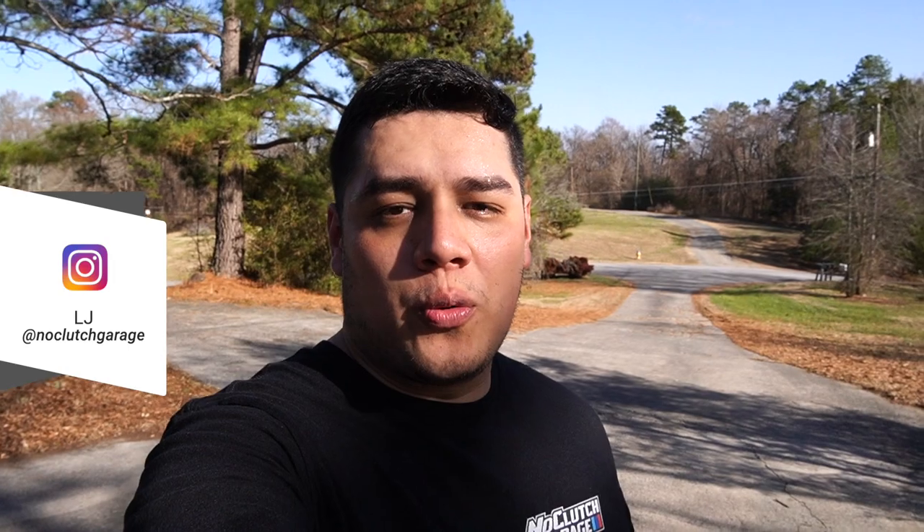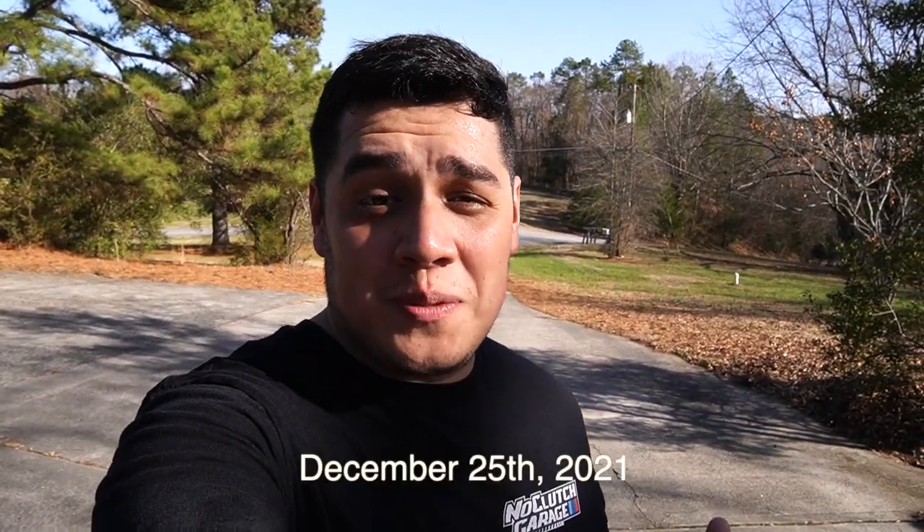Hey guys, what's going on? Welcome back to the channel, and if you're new, my name is LJ and you're watching No Clutch Garage. Today's a beautiful day — it's actually Christmas today, which would usually be good except for the fact that I'm pretty sick. I've been feeling a lot better though. I got sick early in the week, but I figured I'd get out here and make a video for you guys instead of being cooped up inside.